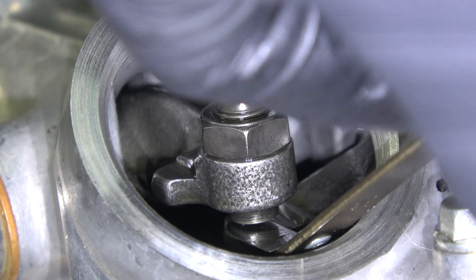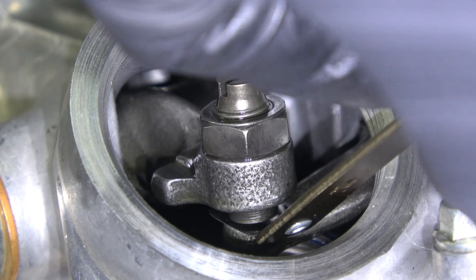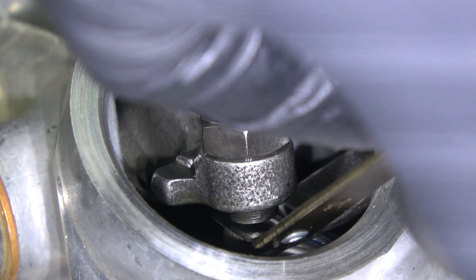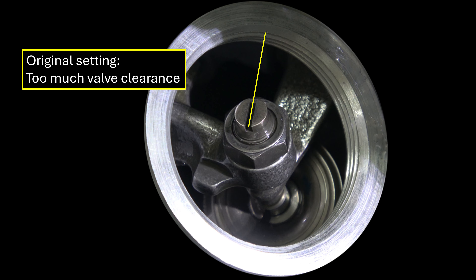As we turn counterclockwise, you will see a few other markings: two timing dashes, followed by an F, and then the T for valve adjustment. Match the line next to the T with the crankcase cover index marks on top and bottom. With the appropriate TDC alignment, all rocker arms should have slack.